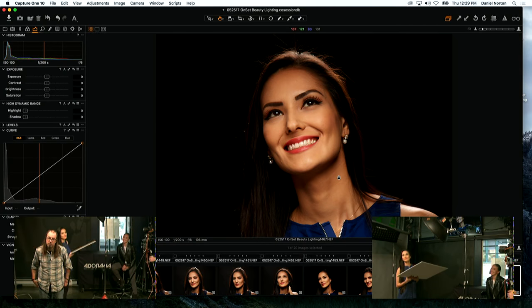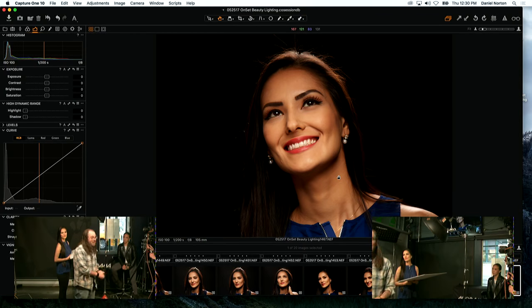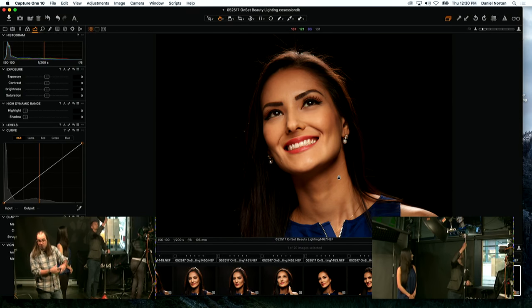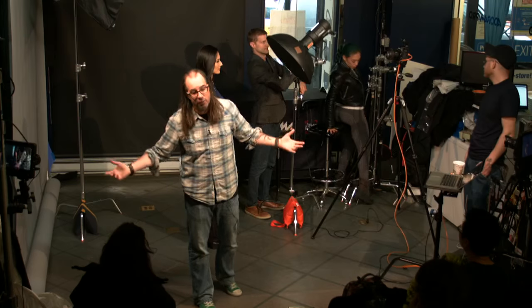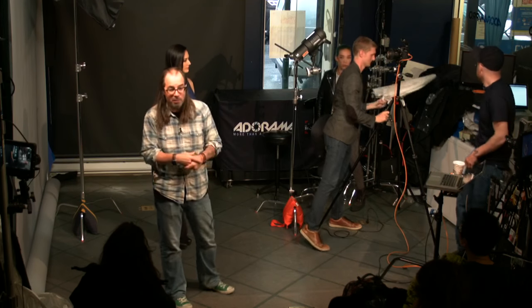You can use a shoot-through umbrella instead of a beauty dish — it's actually one of my favorite things for beauty. I'm going to switch to one. The umbrella will create a much larger, softer light source, but it'll also scatter light everywhere. If you want a black background in a small space, it's going to be very difficult with an umbrella. Dave could pull it off, but most people can't. So with the umbrella, the background will not go completely black — but we can light the background separately.